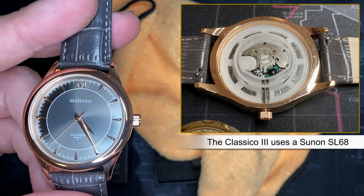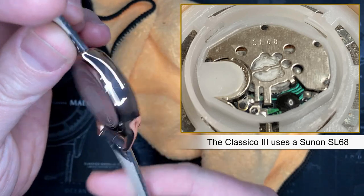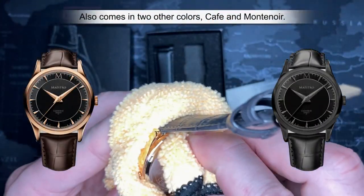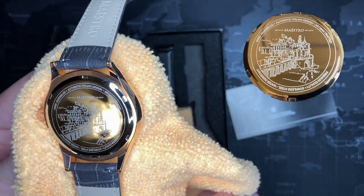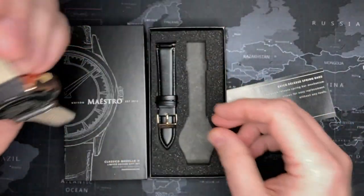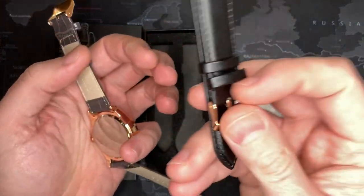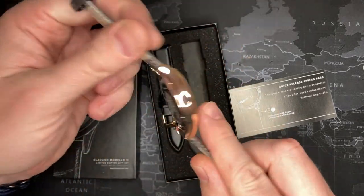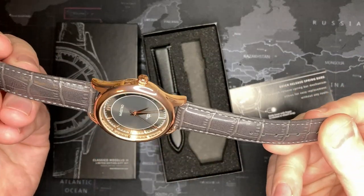My guess is that it's probably a Chinese version of the PC 32A or 21J. This one's a little bit nicer — it's a rose gold colored piece, obviously not real gold or coated by any means, but plated with some gold coloring. It's got nice artwork on the back, and this particular one is the Classico Modella 3, a limited edition set which comes with two watch straps. They're nice, not horrible — each one I would say would cost at least ten dollars on eBay.